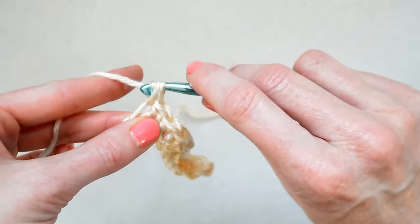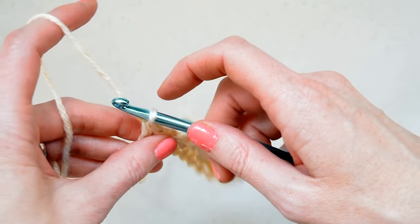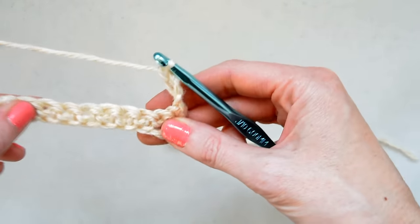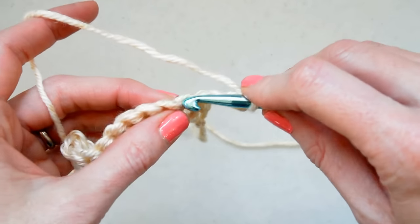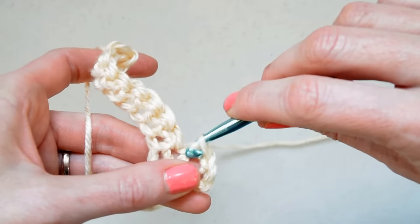So we have 10 stitches across and now we're going to chain 3 — 1, 2, 3 — and turn. We're going to start our mesh now. What we want to do is skip this very first stitch right here and go into the next stitch and simply do a slip stitch.